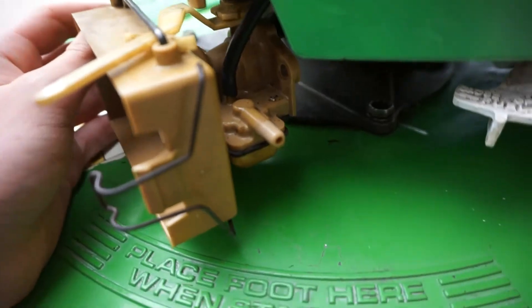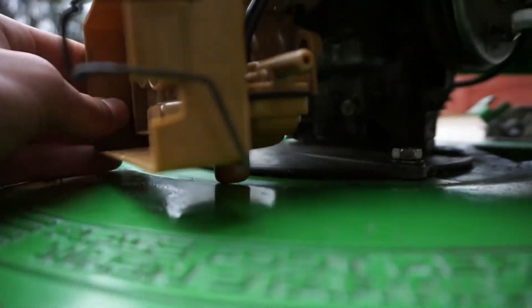You can see it fits on there. Now I'm going to put the fuel line on the bigger port.